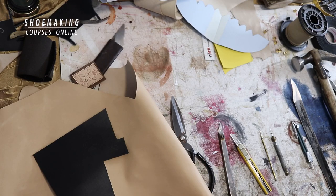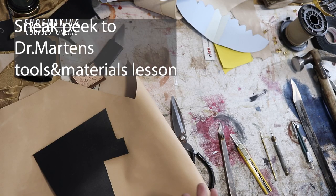In this lesson I will show you the tools and materials that we're going to use when we start cutting our leather, sewing it, assembling the last, and finishing our shoes.